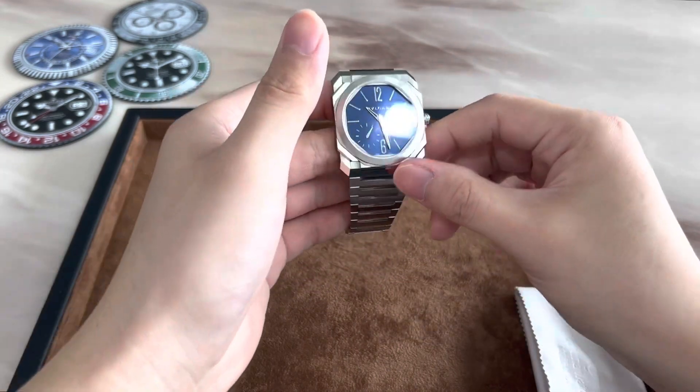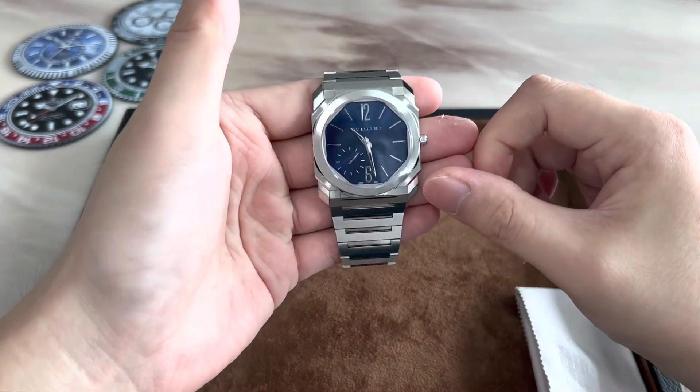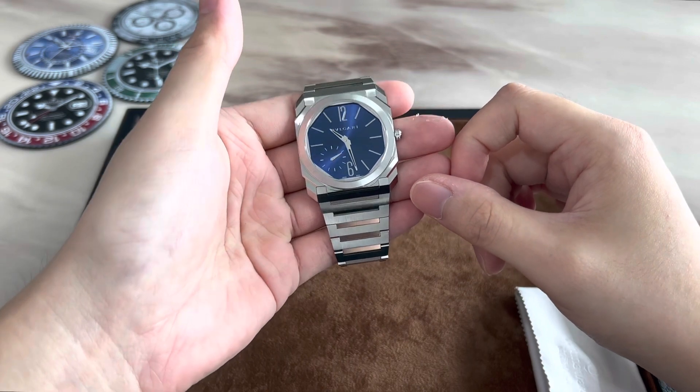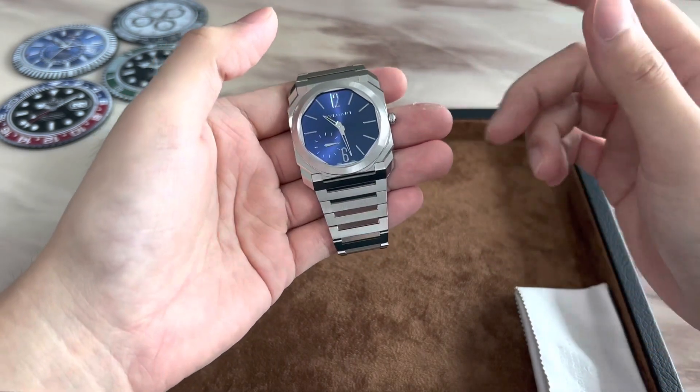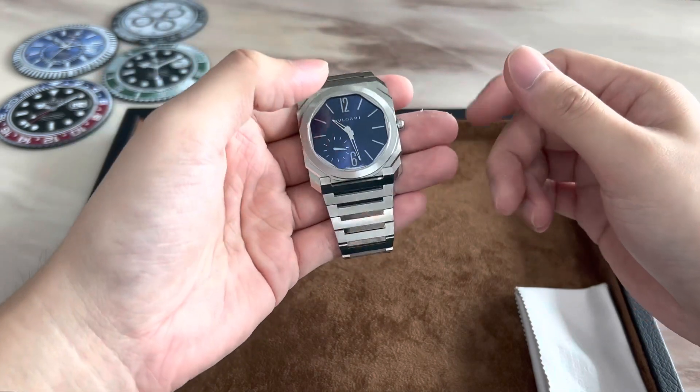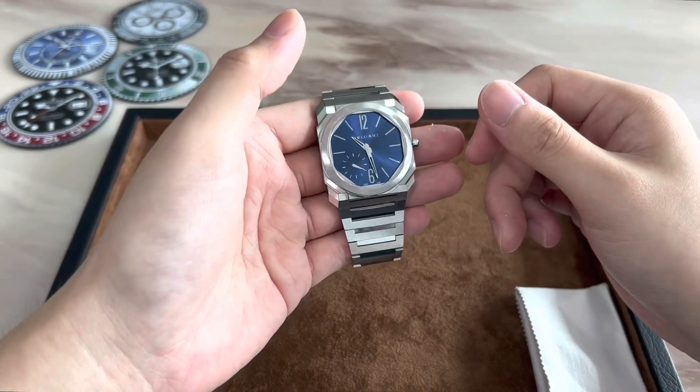Now let's check out the dial. This one is the sunburst blue dial and it plays with the light really beautifully. I'll add a few close-up shots in different lighting environments so you guys will have a good idea of what this dial actually looks like in person.